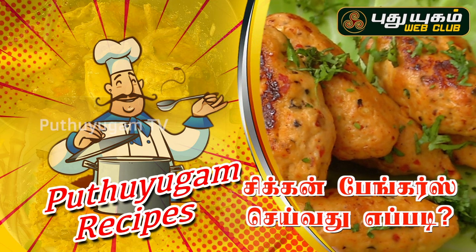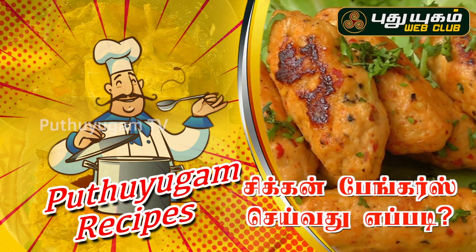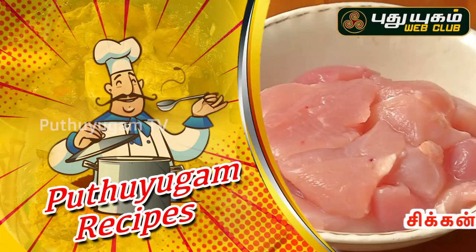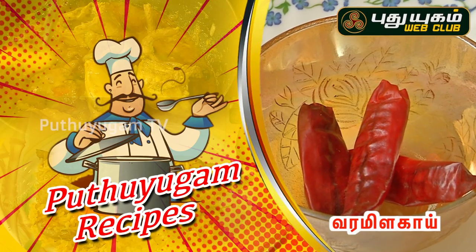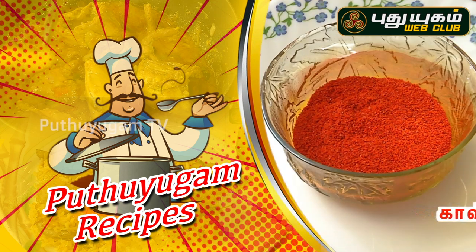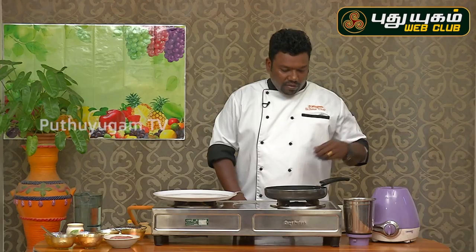This dish is a good dish. This dish is chicken, milk, cheese, Kashmir chili, and salt. This is a mixing jar.